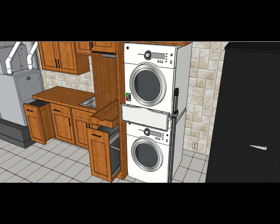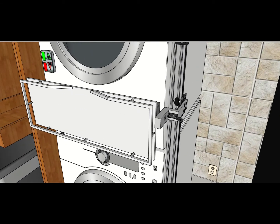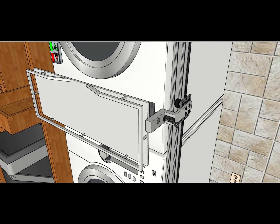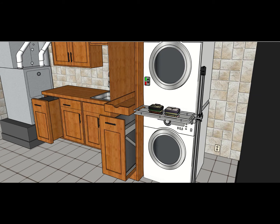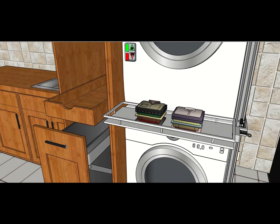While the basket is not in use, it can be folded and locked in place to conveniently save space. To do this, release the spring pin on the bracket. When the drying is complete, the laundry lift can be lowered to a comfortable height, where the clothes can be either sorted or folded.